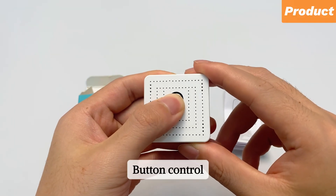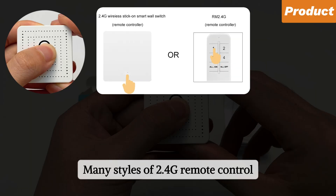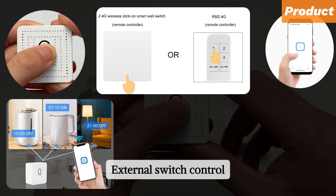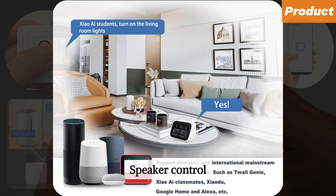Button control. Many styles of 2.4 GHz remote control. Mobile phone app control. Timing control. External switch control. Speaker control.